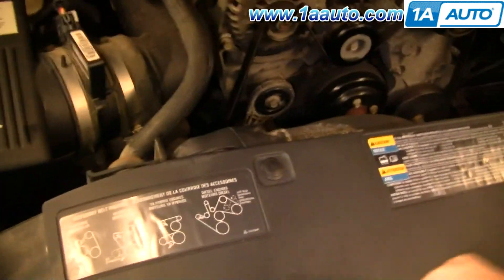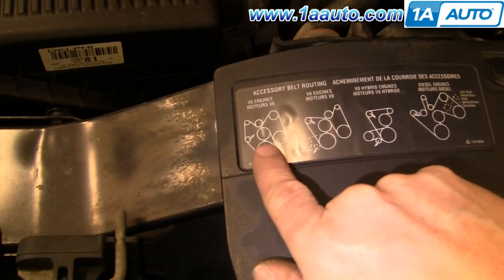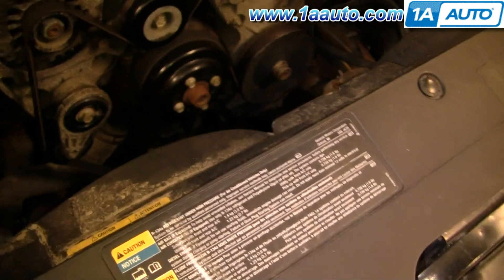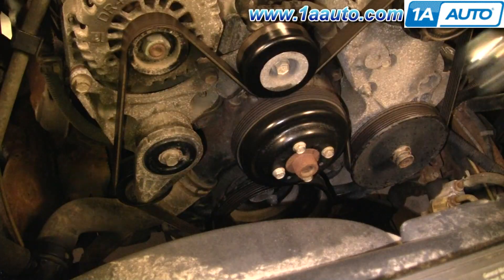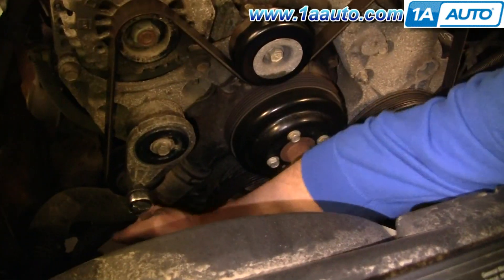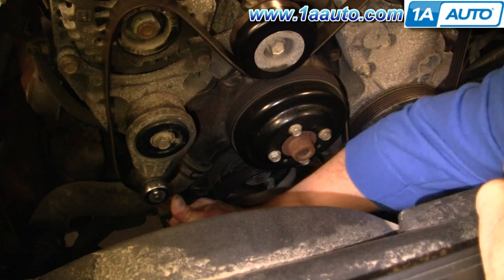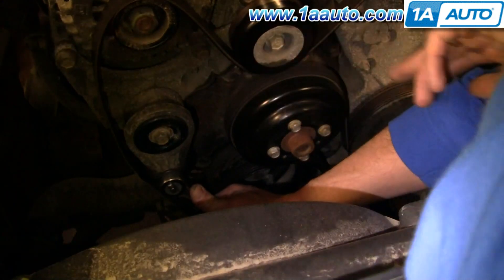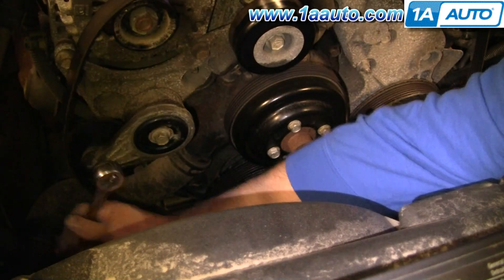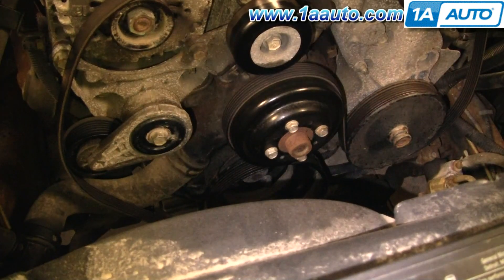Serpentine belt — pretty easy. First, make sure you find your belt diagram. This is the 4.3 liter V6, so there's the diagram, and it matches up with what's in the engine compartment. Removing the belt is pretty easy. Put a 3/8 drive ratchet right in here, pull on that — you can see that loosens the belt. Remove it from the idler pulley up top, release that slowly, then you can pull your belt right off.